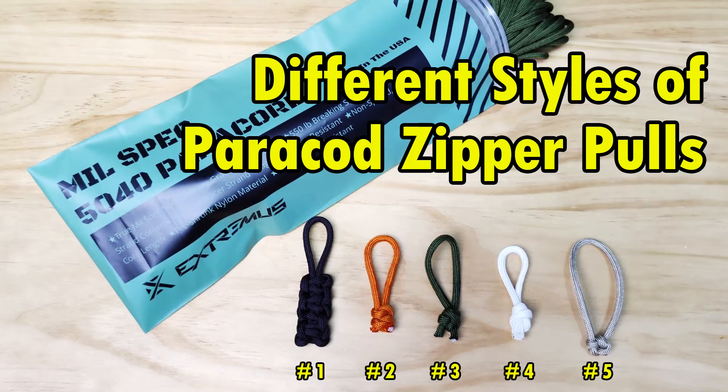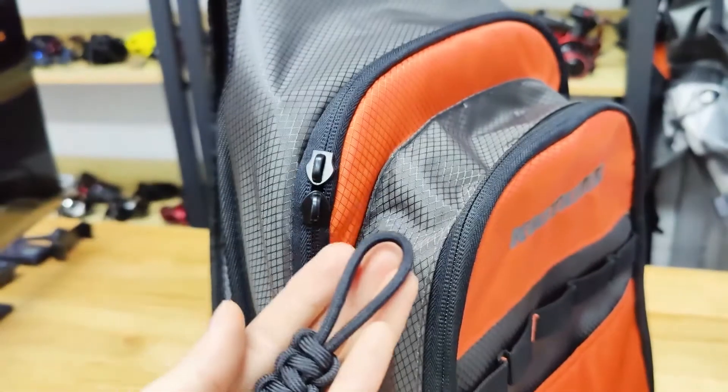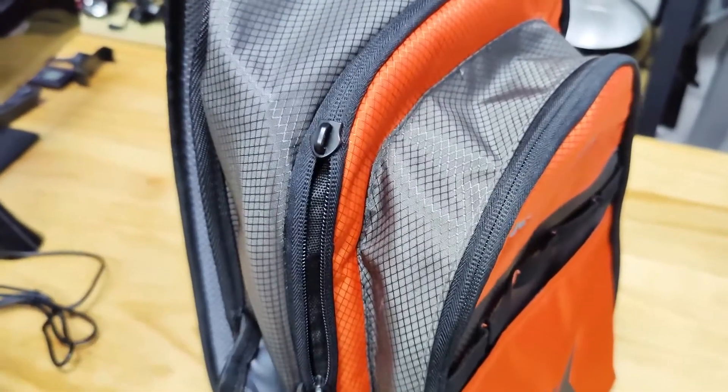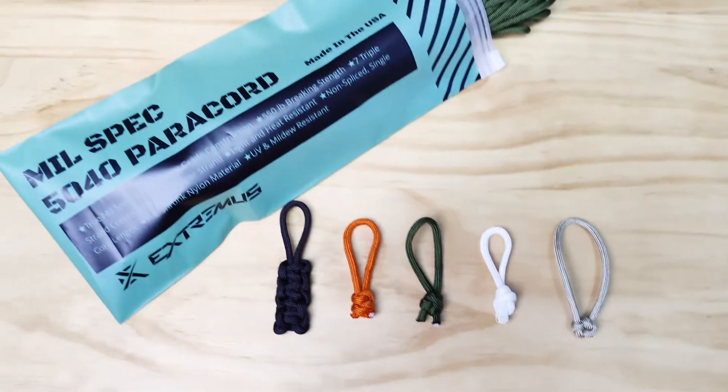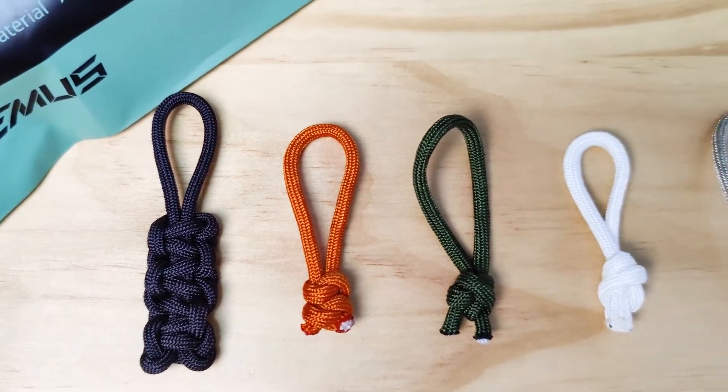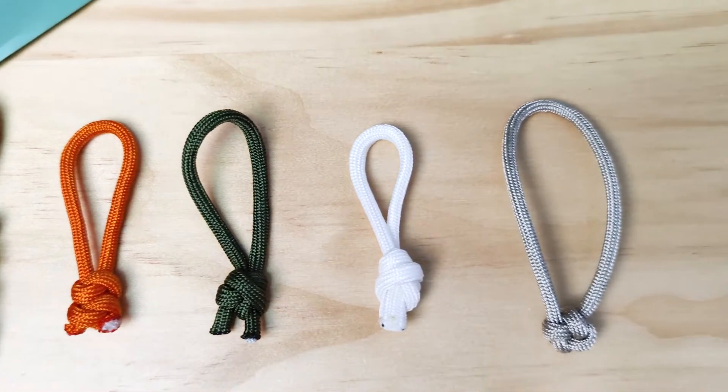How to make 4 different paracord zipper pull knots. In the last video we learned how to make a paracord zipper pull with the cobra knot using extremus paracord. We're going to show you 4 different knots for paracord zipper pulls today. Pick your favorite one and follow me to make it.